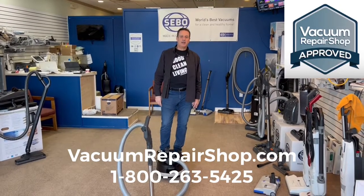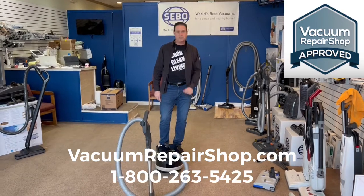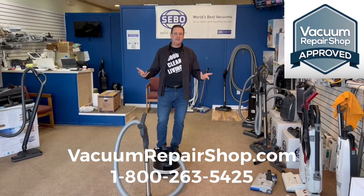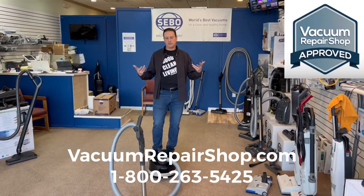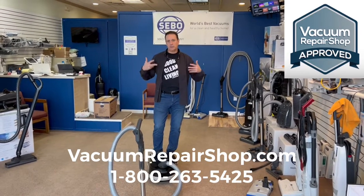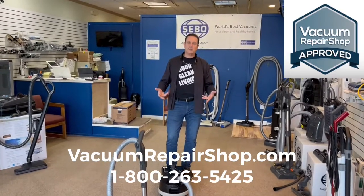It's me, John, from VacuumRepairShop.com, and today we've got one of our favorite vacuums. I know I say this about a lot of vacuums, but here's the way it works: if we're demonstrating something and putting it up on VacuumRepairShop.com, that means we believe in it, we believe it's a great machine.